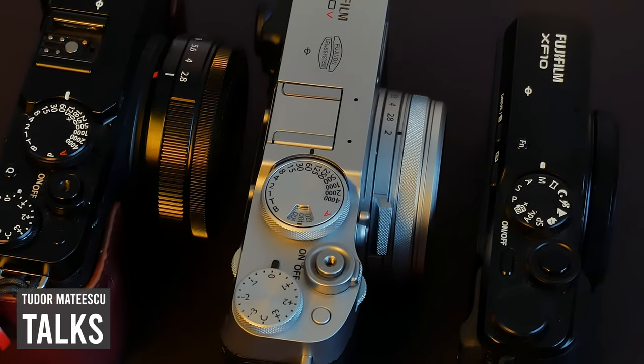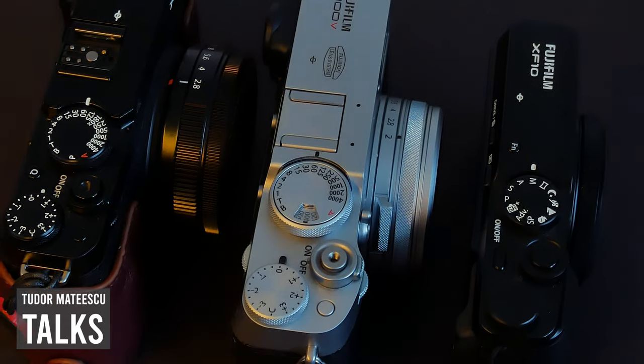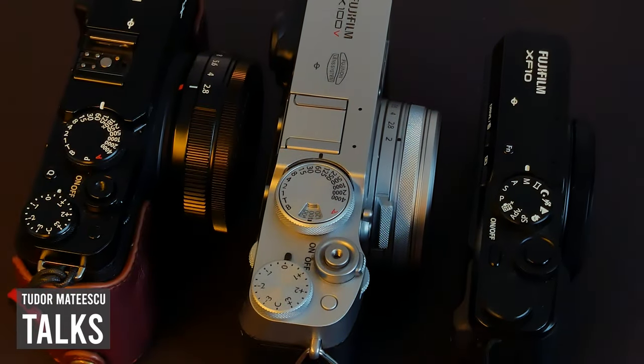My story with the Fujifilm XF10 and small compact cameras like the Ricoh GR3 is complicated. I've made a special video about why I didn't buy the Ricoh GR3 yet — check the link in the card if you're curious. I had the XF10 for over a year, and after making several videos about it, I decided to sell it.